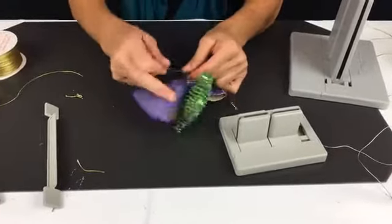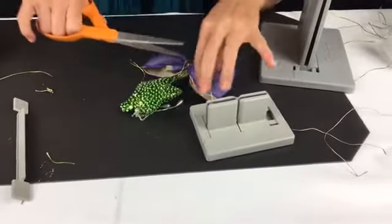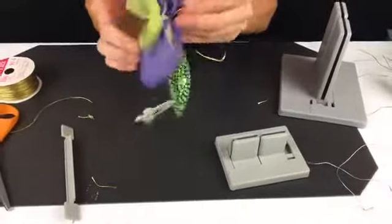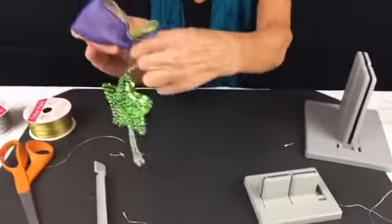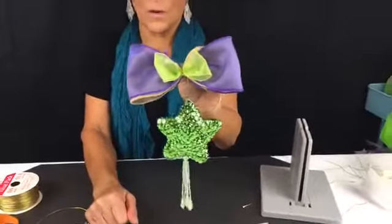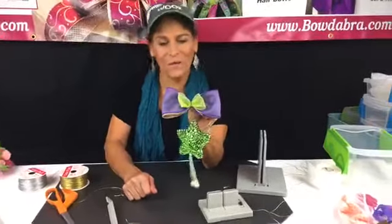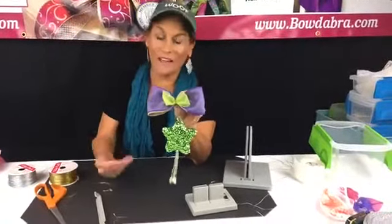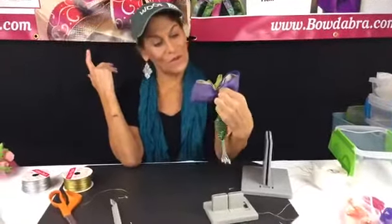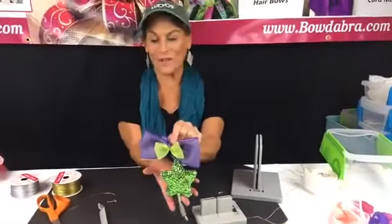I bring this around to the back. What I would do is just tie this onto a ponytail holder and you have this adorable little bow — for a young lady, it would be really pretty for a wedding or any kind of event. I think it came out pretty pretty.